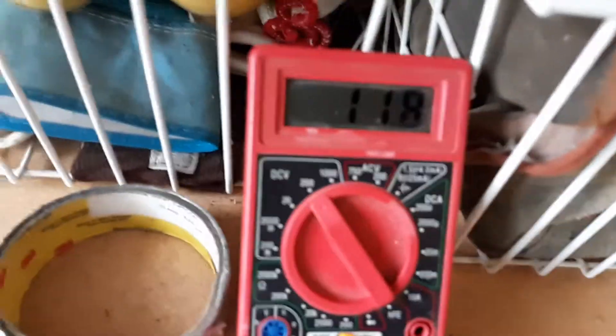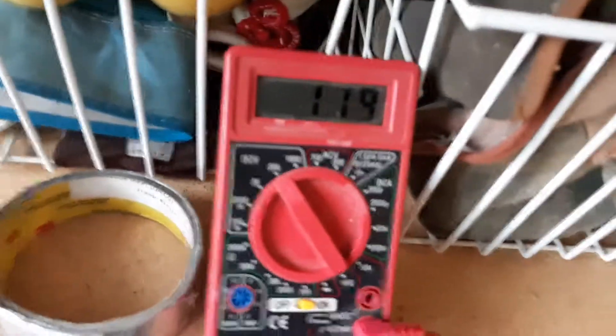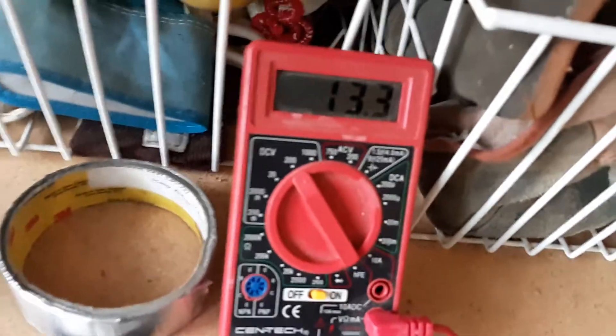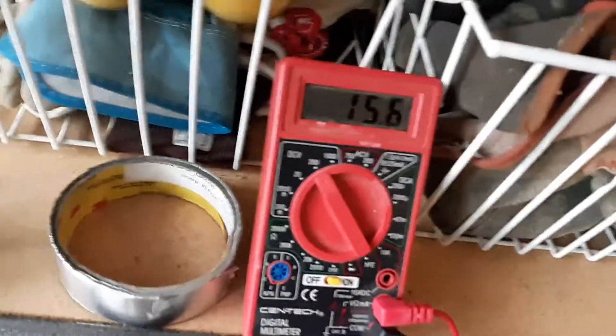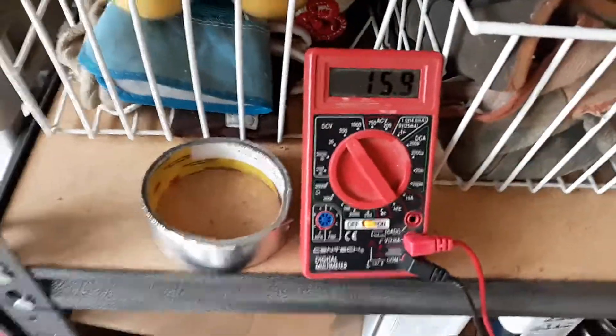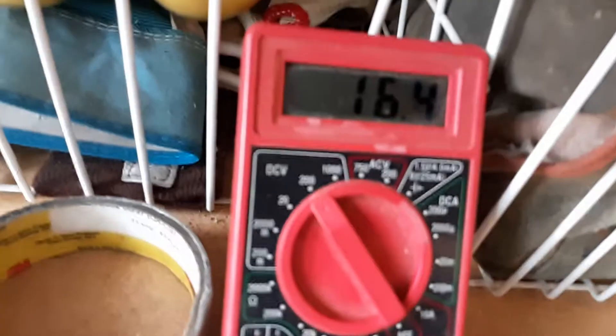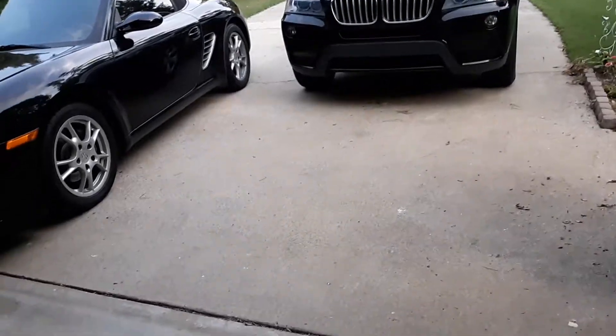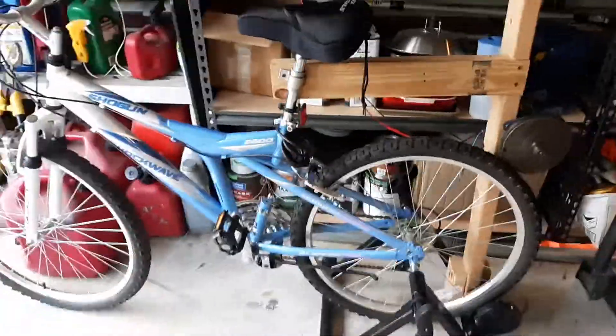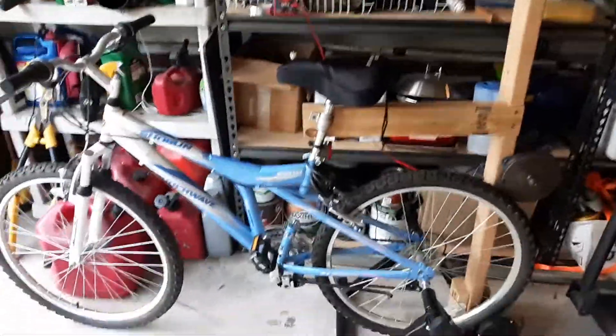That's just at a slow pace — enough to charge a battery. Going a little faster, that'll definitely give me a good workout. I can probably get about 18 volts out of it at a pretty good clip. We'll give this a try the next couple of days with my grid tie inverter.